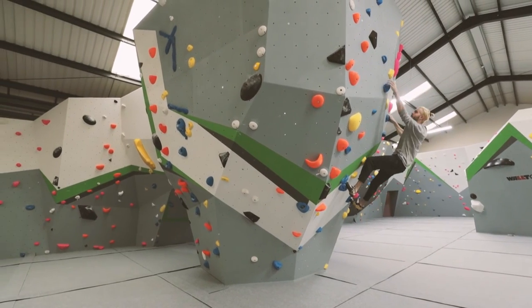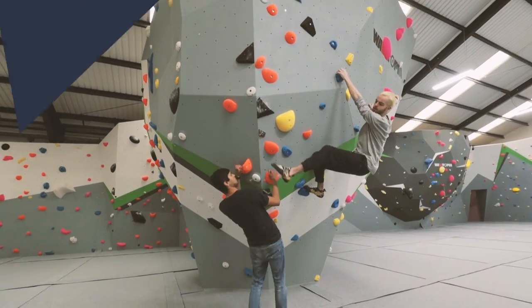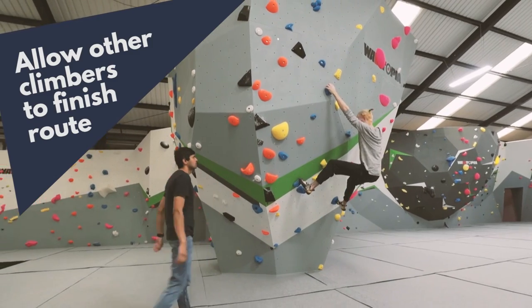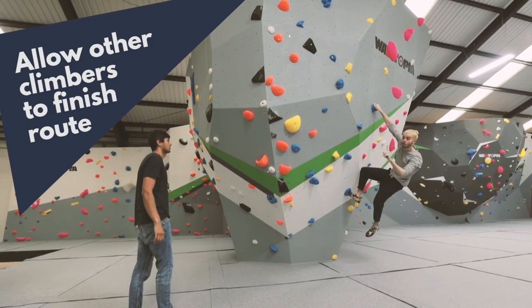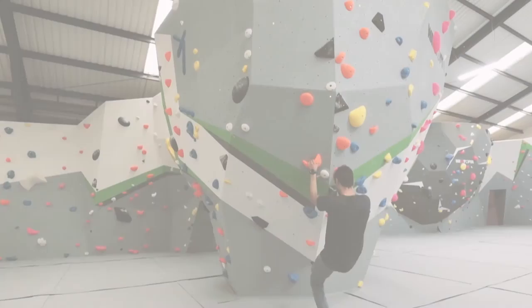You should never start a bouldering problem if there is already someone climbing it, or another route which crosses over the same path. The climber who is already on the wall has right of way. Instead, wait for them to climb down before you begin.